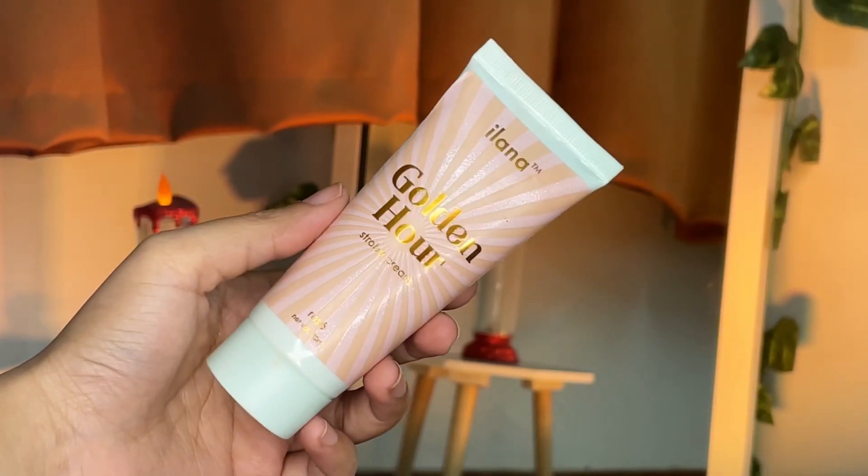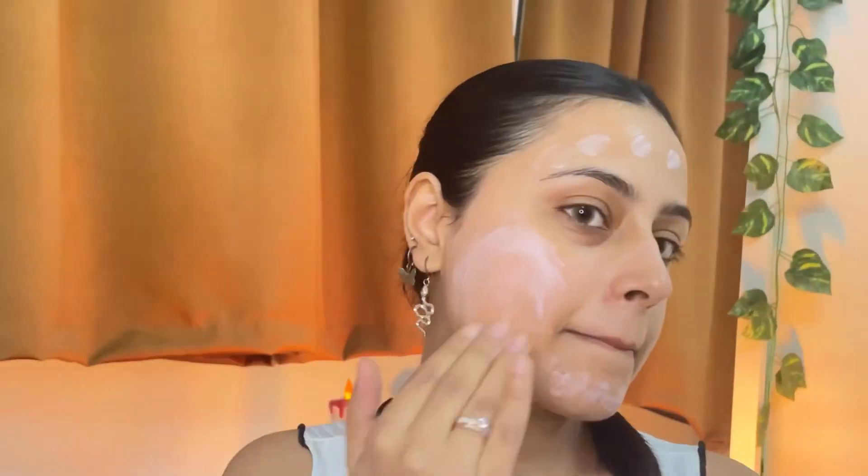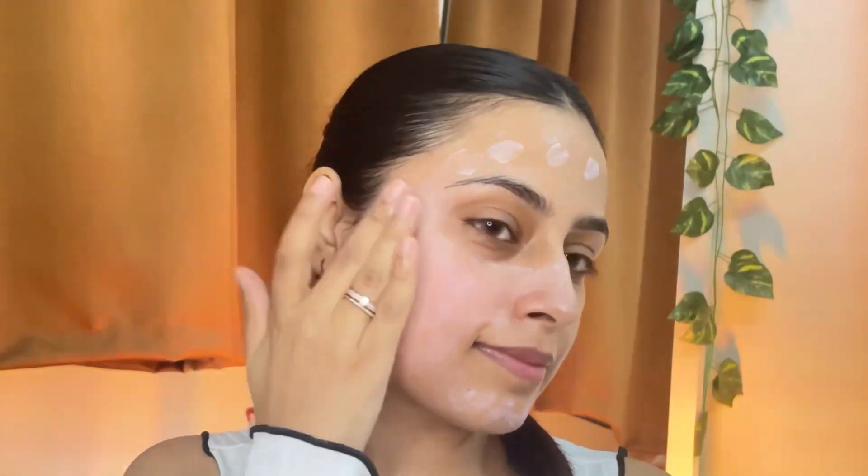Starting with a fresh face but swollen under eyes. I want to do a dewy base, so I'll start with a strobe cream I recently got my hands on. This can be used alone without even doing a full face of makeup because it gives a beautiful glow to the skin. I'm using it in sections so the base does not look patchy. This comes in two different shades, which is amazing. Using a little product on my neck as well.